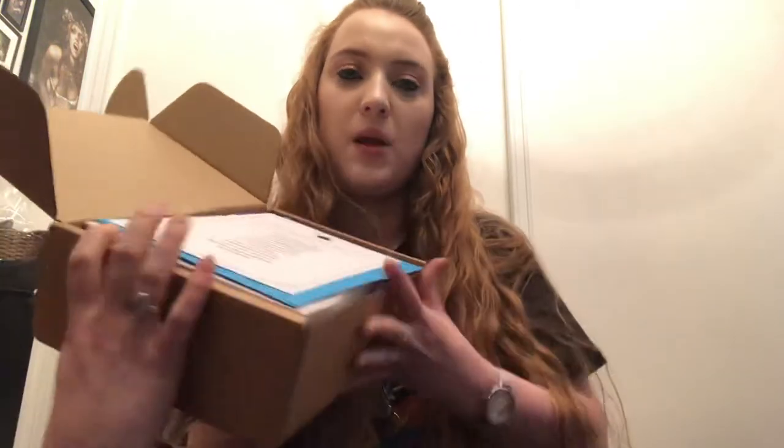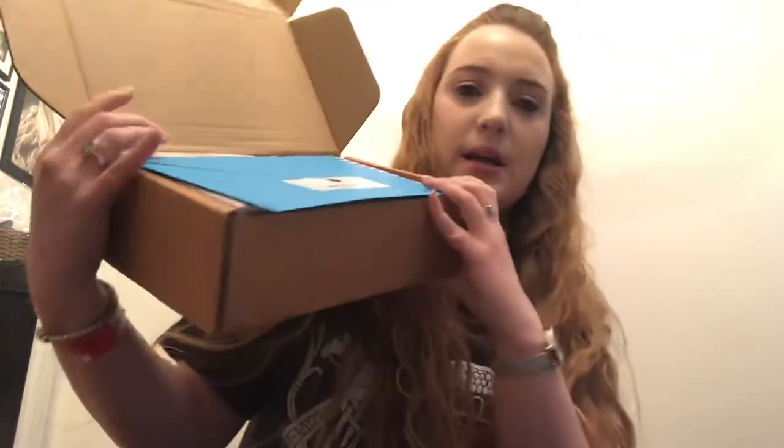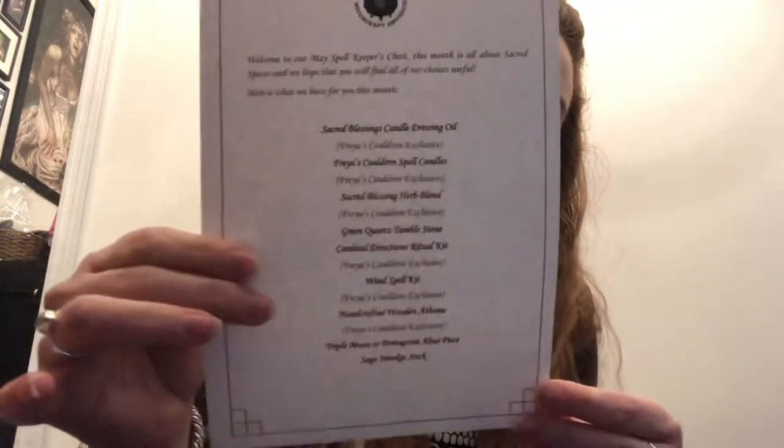All the information about this box — price, shipping, links and everything like that — is going to be in the description box below. We're just going to do a quick unboxing. It comes in the box like this, everything nicely packed in. We get a list of everything that's in the box. This one is about 'Sacred Spaces' as the theme.